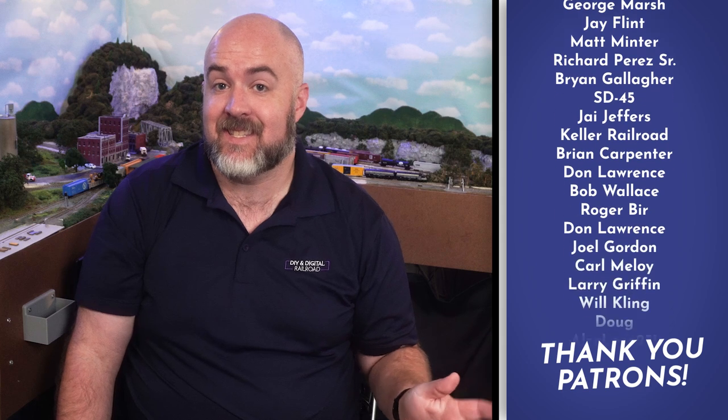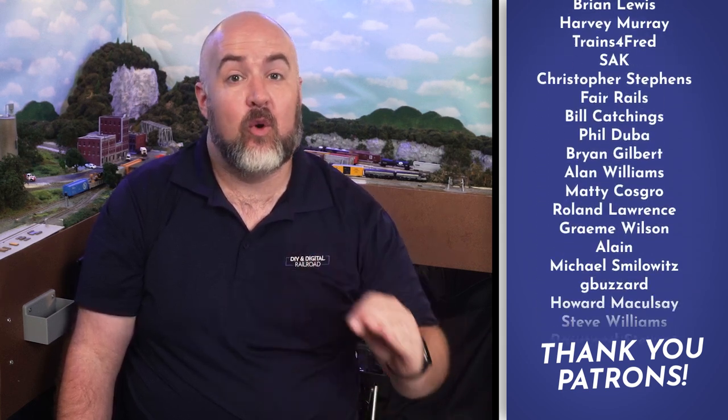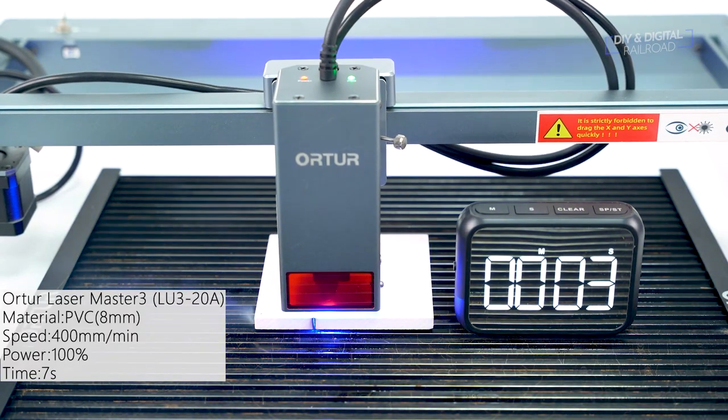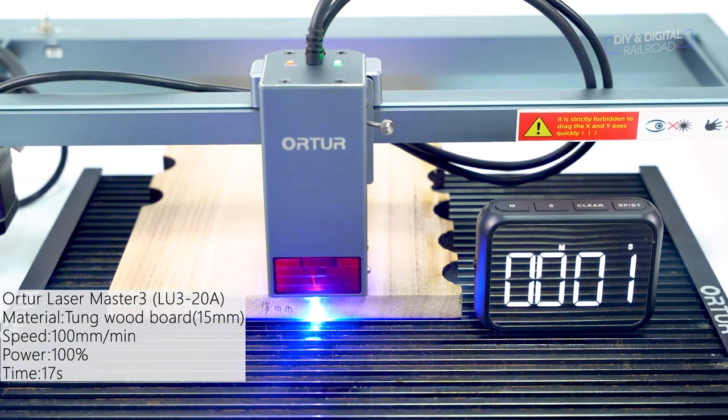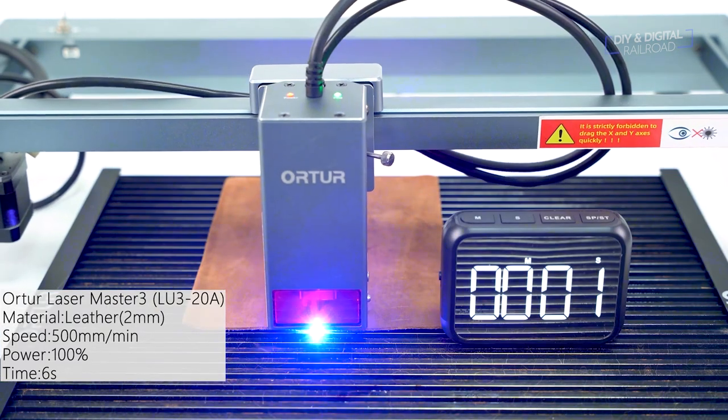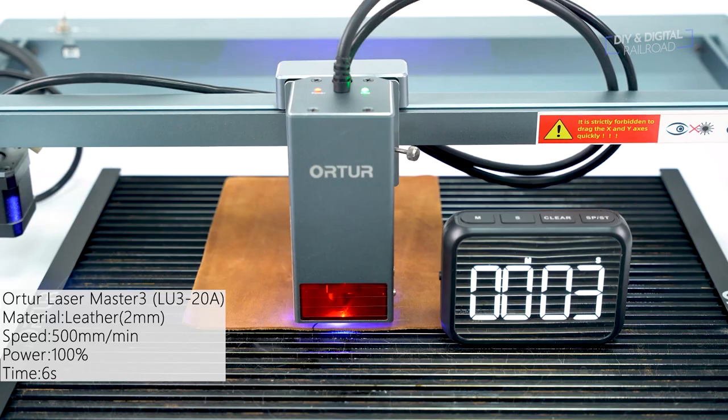Orator was nice enough to send this to me to try out. You can carve over 40 different materials including metal, wood, leather, glass, and acrylic. You can also cut 10mm plywood, 15mm pine, and 8mm black acrylic with it, and even a tenth of a millimeter stainless steel.